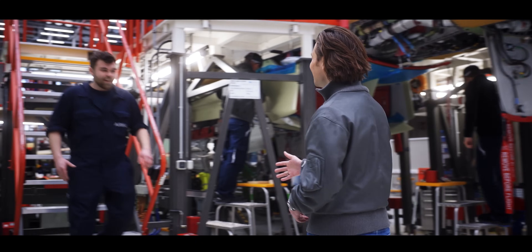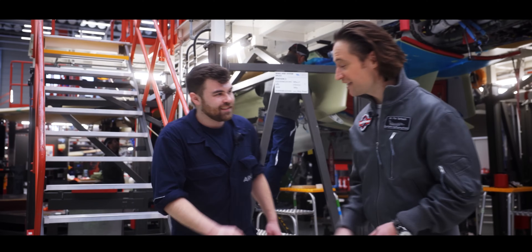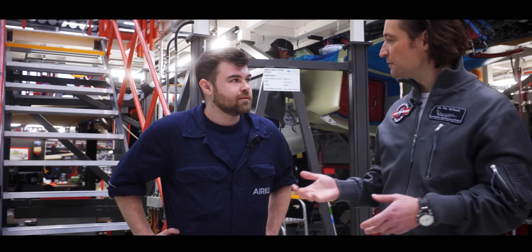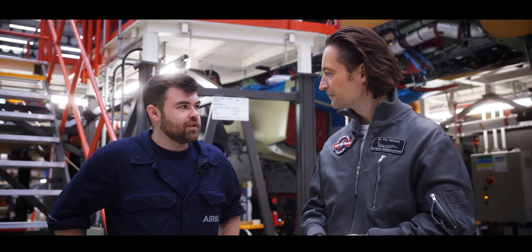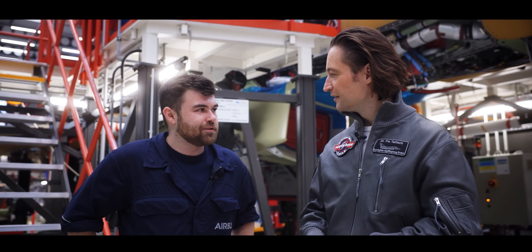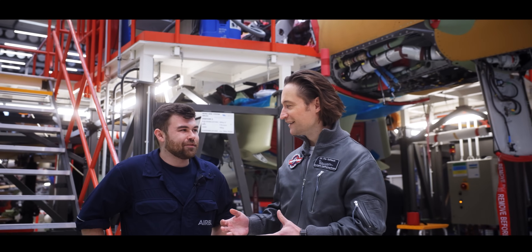Hi Benedikt! Good, thank you. Benedikt, you are working here at Ebers in Manching — what's your occupation? I'm an electrical system tester for the final assembly line for the new Quadriga program for the German Typhoons. So that means you know a lot about the Eurofighter, right? Yes, for sure.